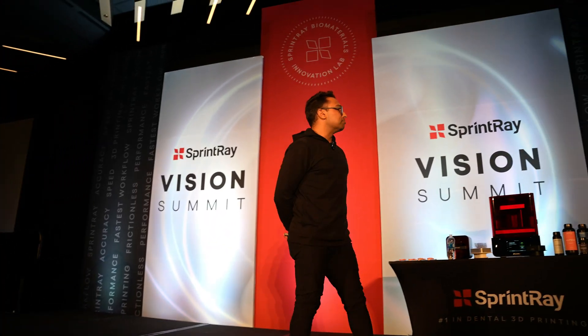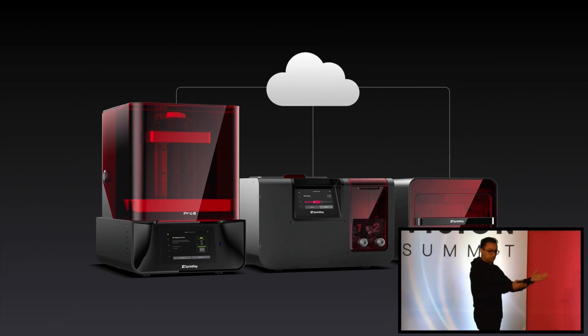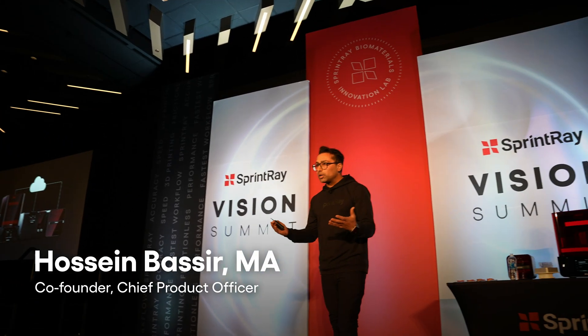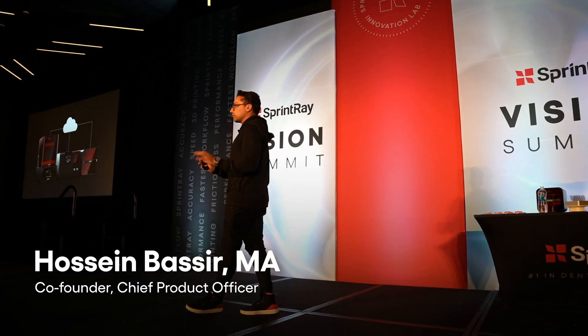We have built an ecosystem that is cloud-connected, consisting of a 3D printer doing the link between the printer and the cure and ProCure 2. All these pieces working together to bring it together as a dental appliance that is class one, class two, ready to go.